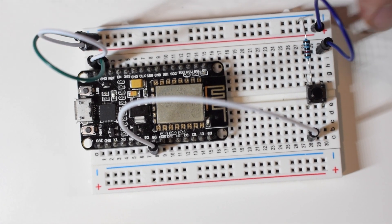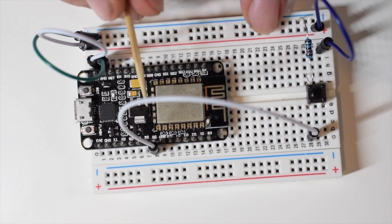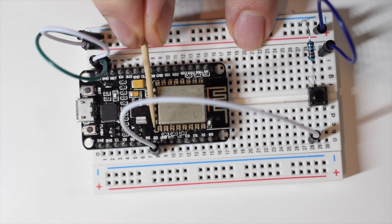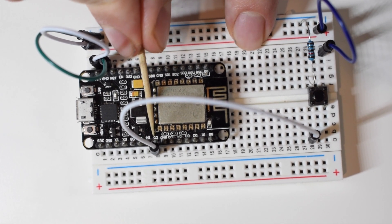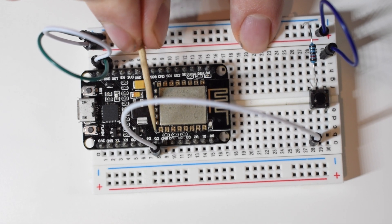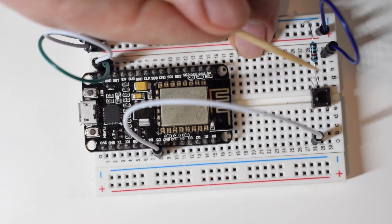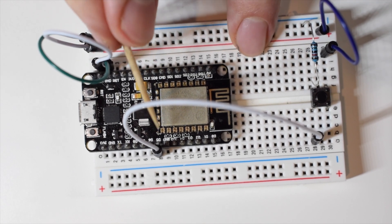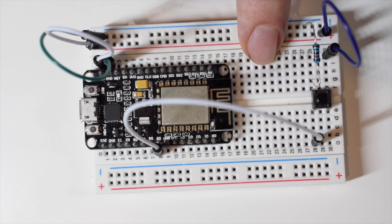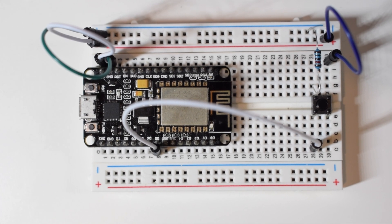One important thing about resistor values: the general rule says it should be a tenth of the impedance on the digital pin. I'm not sure of the exact impedance on D5 — probably somewhere between 10 and 20 megaohms — that's something to verify in the datasheet. I found online that 10K is the recommended value for ESP8266. I'll put a link in the description to an article explaining how this works from an electrical engineering perspective.